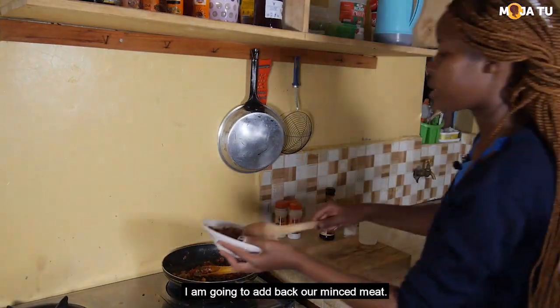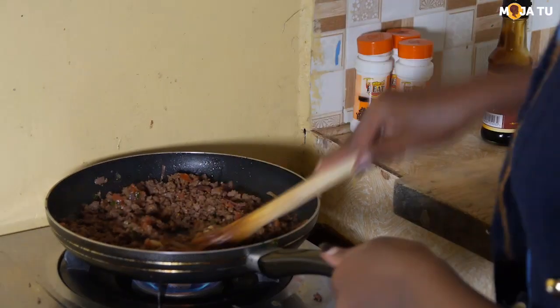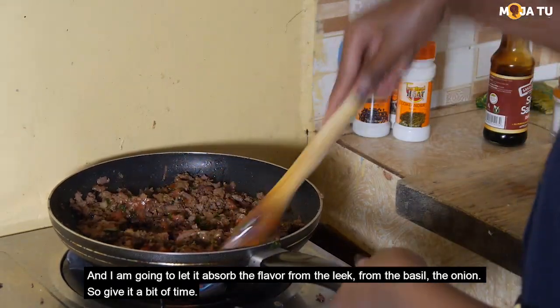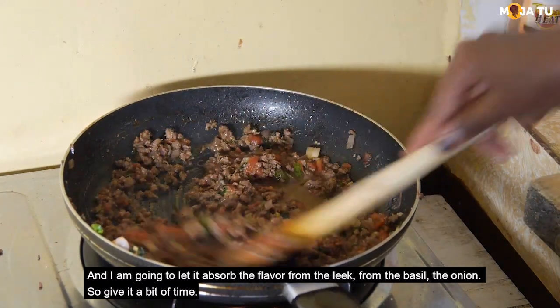I'm going to add back our mincemeat and let it absorb the flavors from the leek, from the basil, the onion. So give it a bit of time.